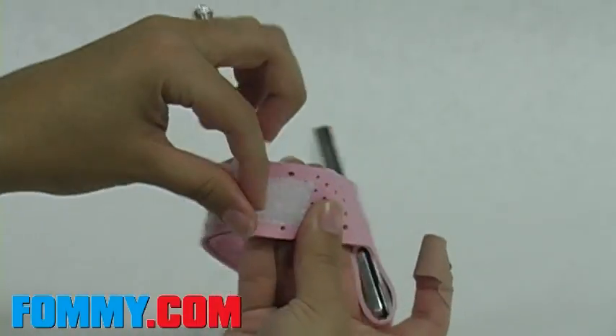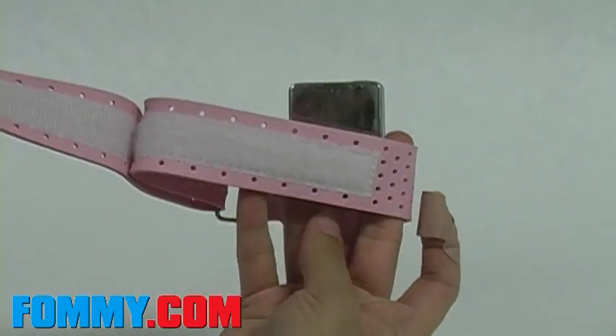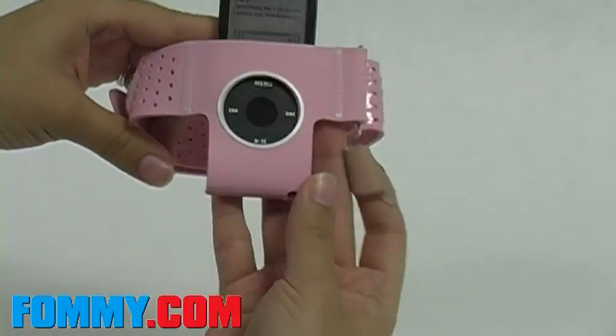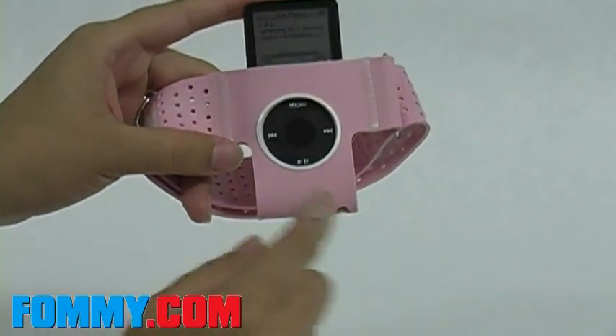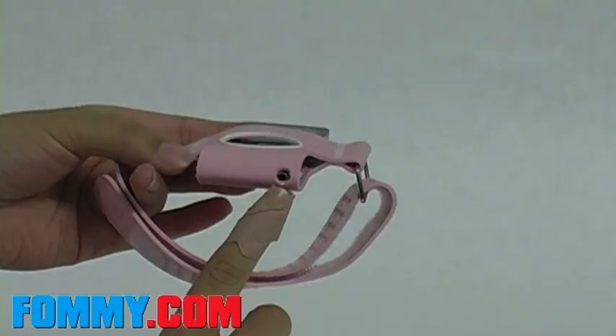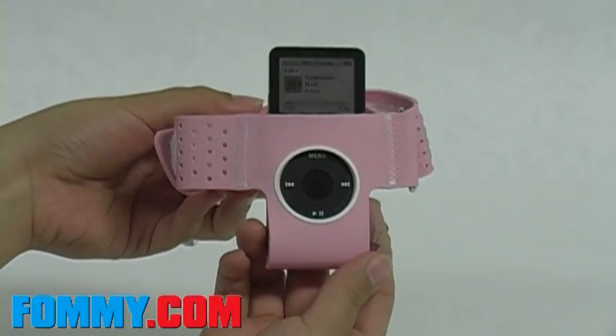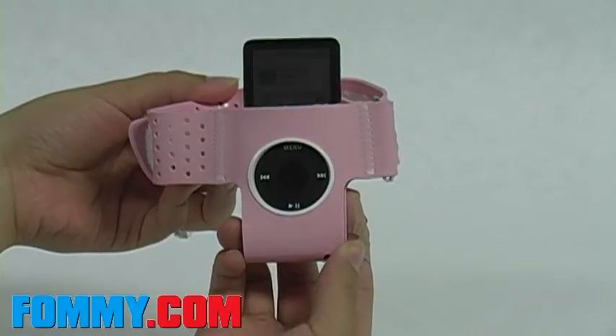It has an adjustable arm band that provides versatility, allowing you to carry your iPod in various ways. Your iPod's controls have easy access and your earphone jack too. This sports band includes a screen protector for your Nano to guard it against scratches and dust.